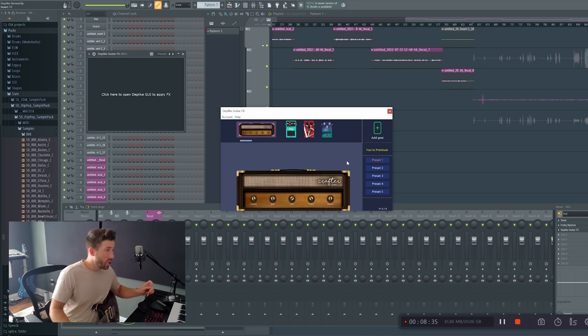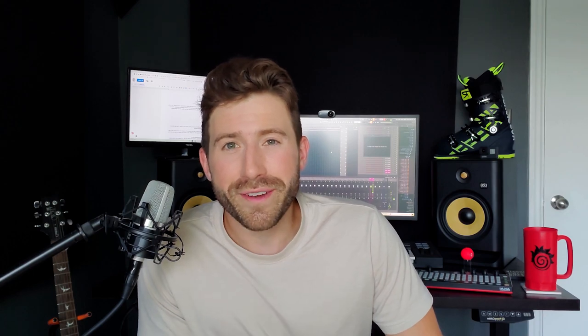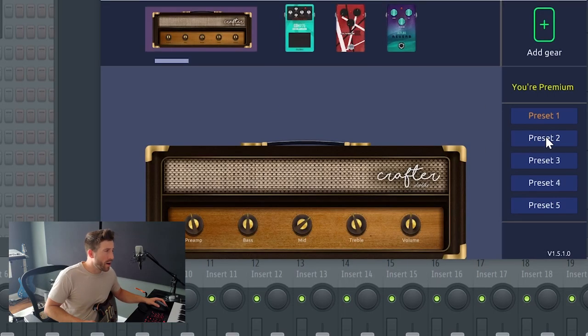I'm pretty happy with that tone. You don't need it to be too complicated to get a pretty interesting sound. In the end, art is always going to be subjective — yes, there are rules that make things technically sound clearer or fuller, but what sounds good to you might not sound good to someone else. If it sounds good to you, it is good. Just experiment, and remember: learn the rules to use the tools, but break them wherever it feels right.